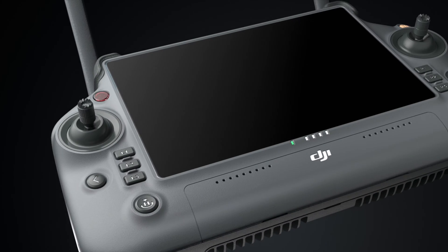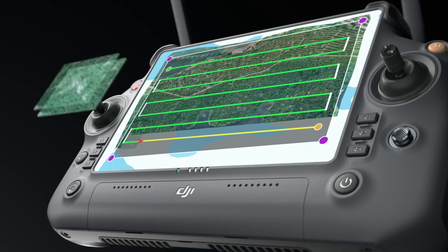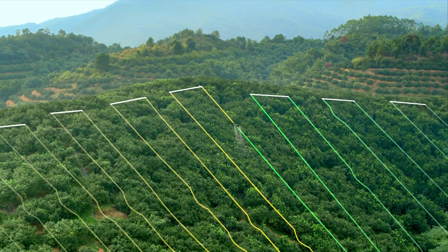It also comes with the DJI RC Plus, an 8-core remote control that is super powerful. This is the trick up the T20P's sleeve — it has a gimbal-mounted 12-megapixel camera capable of 4K video. Using this high-resolution camera in tandem with the high-powered remote means the T20P can be used for mapping and surveying, and it can scan up to 16 acres per hour.